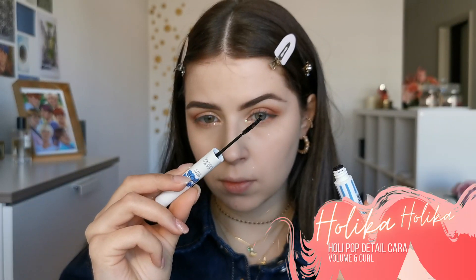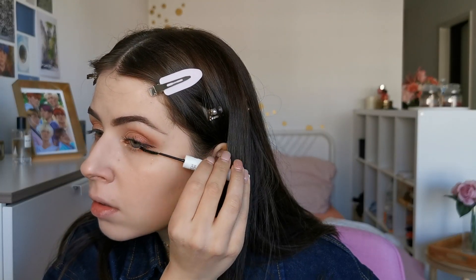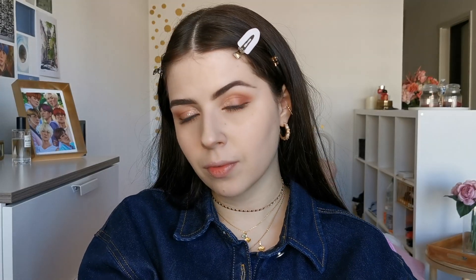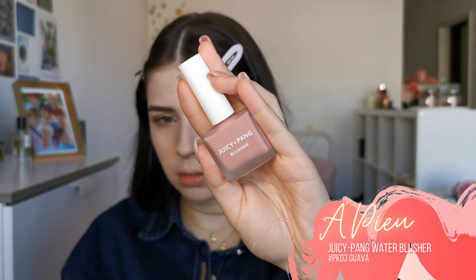To finish the eyes, I will be curling my lashes and then putting on some mascara. For the mascara I am using this one from Holika Holika, and I really like it because it separates the lashes very well — especially for the bottom lashes.